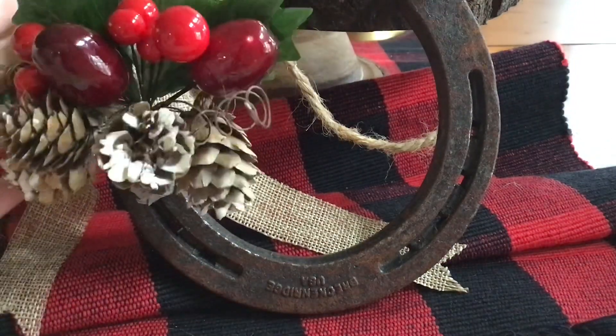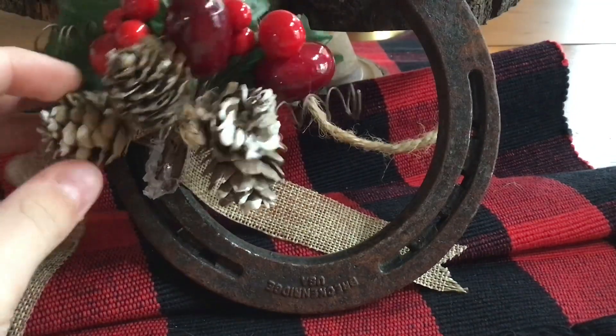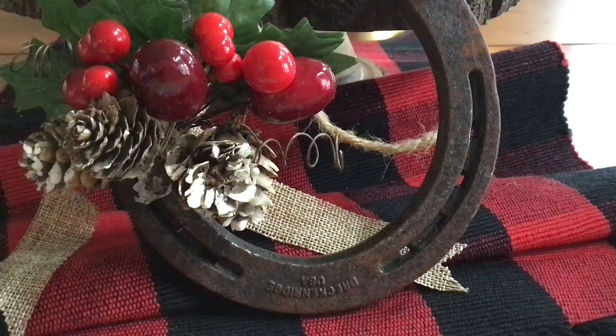But we can definitely make something out of this. I'm just going to be repairing this today. Think of this as my holiday video because this was from a gift exchange. Yeah, let's get into the repairs.